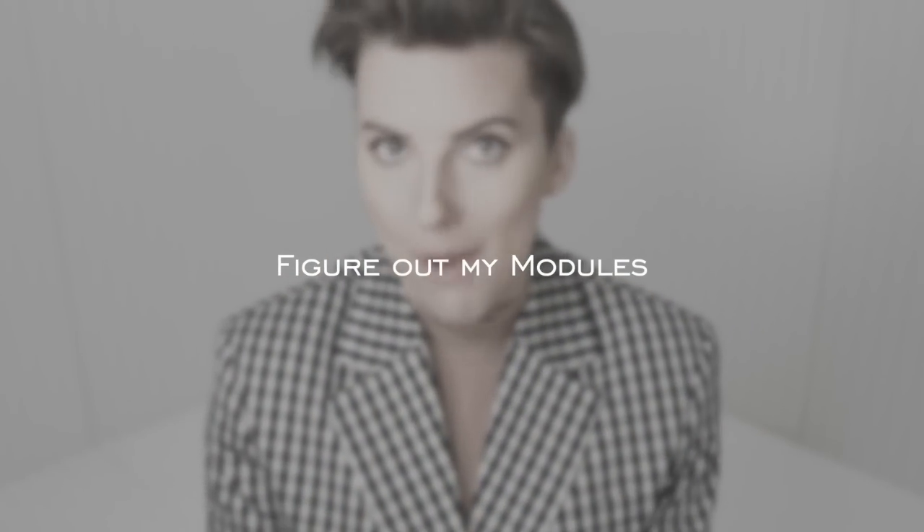Alright, so now that that whole spiel's over, let's get into it. Step number one is figure out your modules. Usually when I'm going to make a seasonal wardrobe, I like to figure out my modules because I definitely like little specific themes within that module, a little specific focus.